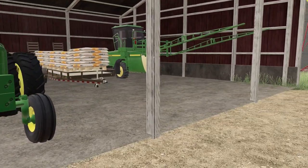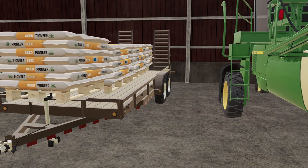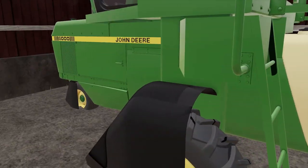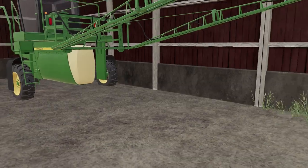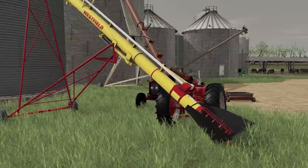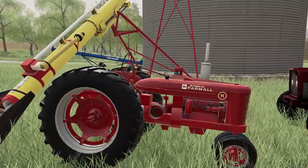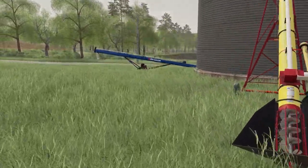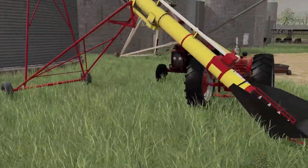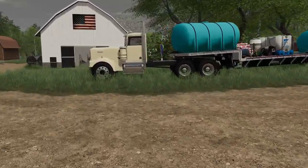We got a little flatbed trailer that's going to hold our seed, a 6000 Series John Deere sprayer, a Westfield auger, and of course a Farmall H - which is almost perfect as an auger tractor. We also have a little bandit unload auger.